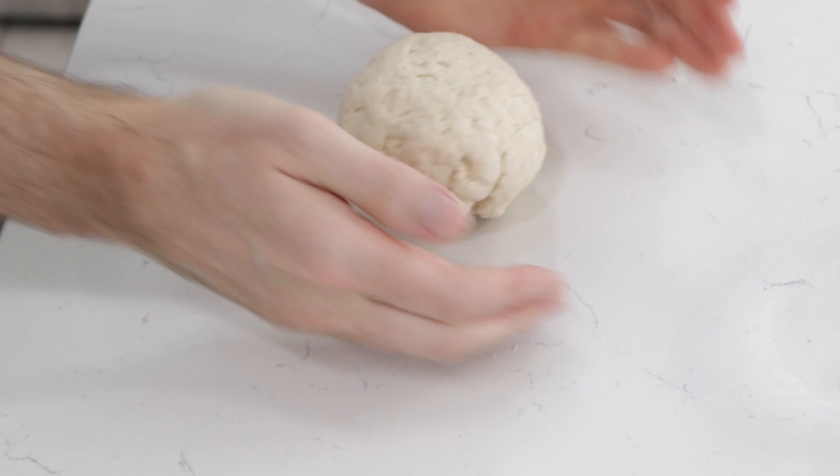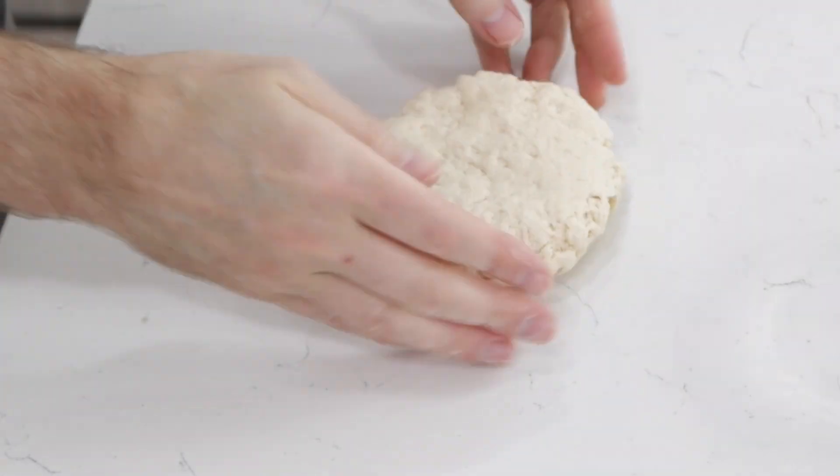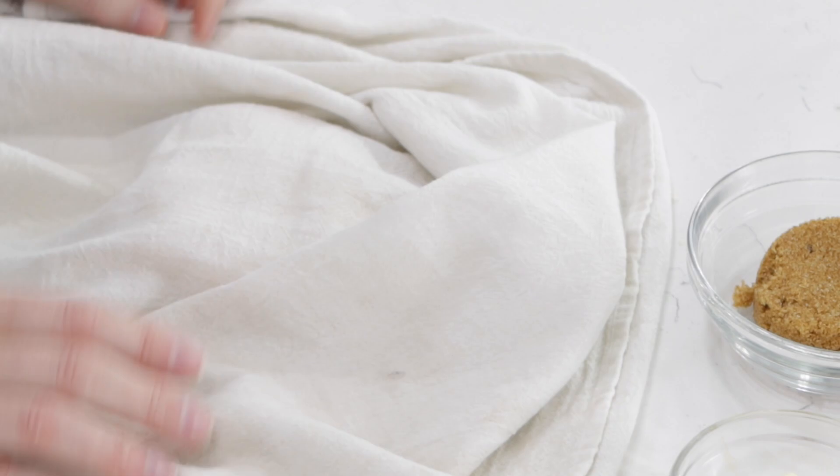I'm going to form it into a ball and just press it down into a disk. Then I'll cover it with a kitchen towel and let it rest for about ten to fifteen minutes.